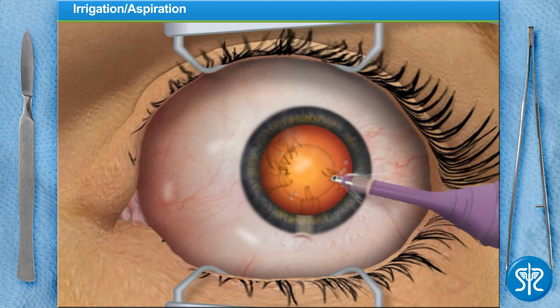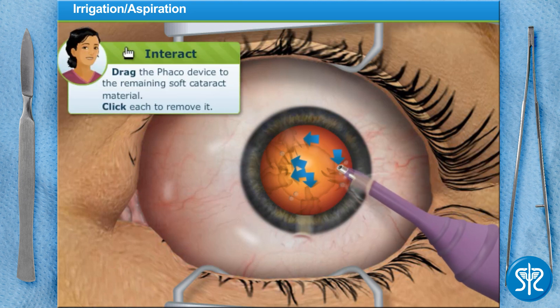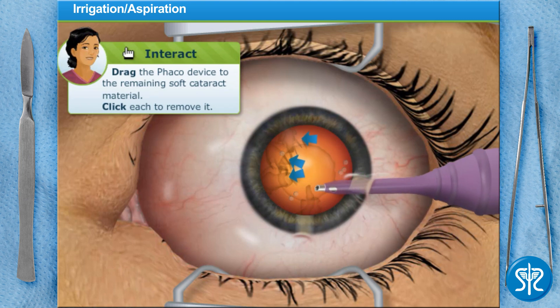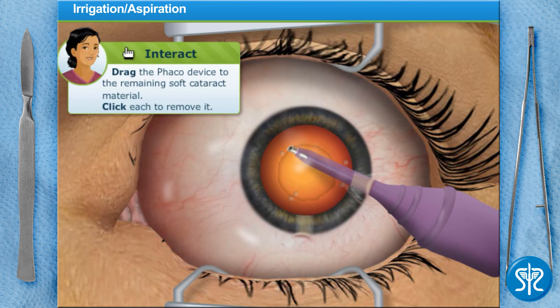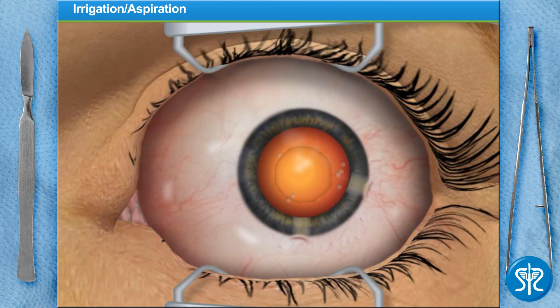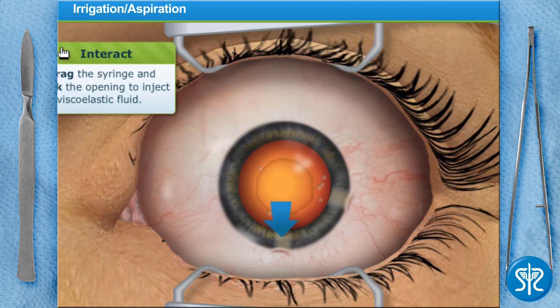I'll need you to remove the last remaining soft cataract material out of the eye, leaving behind the clear, empty lens capsule. When you're done, inject more viscoelastic fluid into the lens capsule to keep it from collapsing.